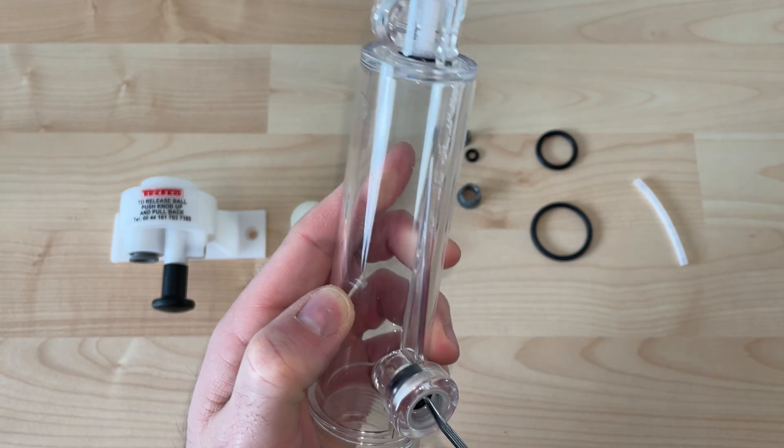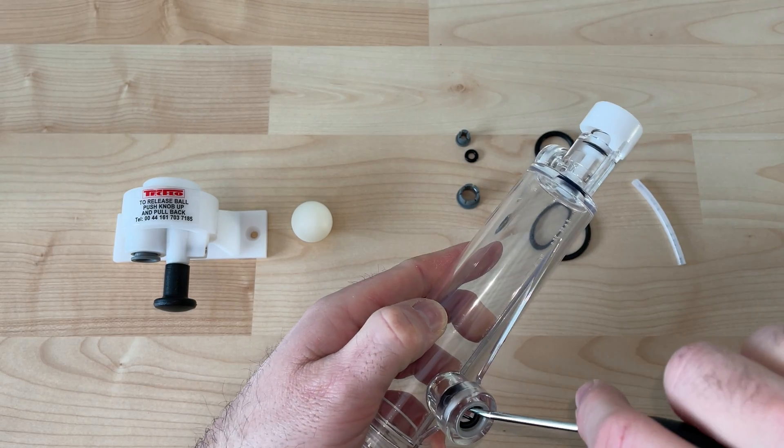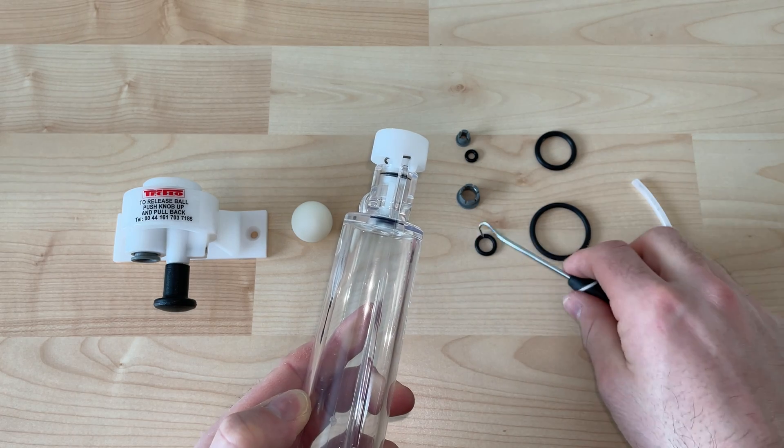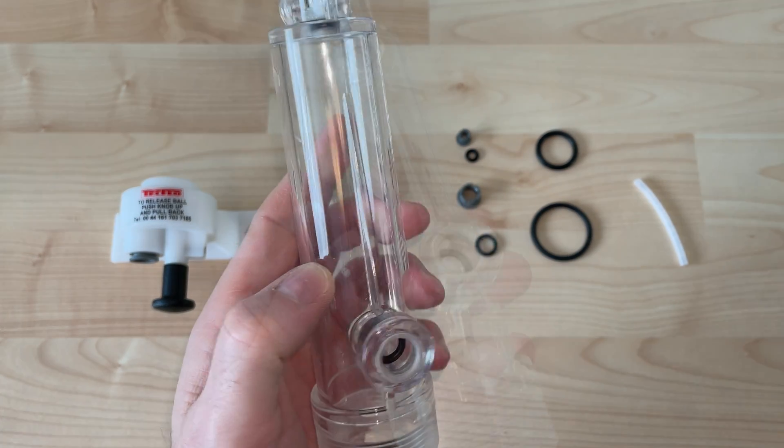If you look closely here, you'll actually see that there are two washers stacked on top of each other. Make sure to get both of those out so we can get all the surface area exposed for cleaning.